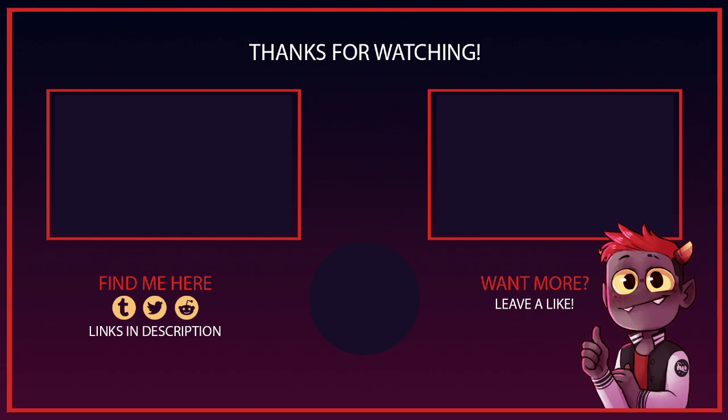So thank you guys so much for watching. You can follow me on Tumblr, Twitter, and Reddit — all my links are in the description. And yeah, stay safe guys.